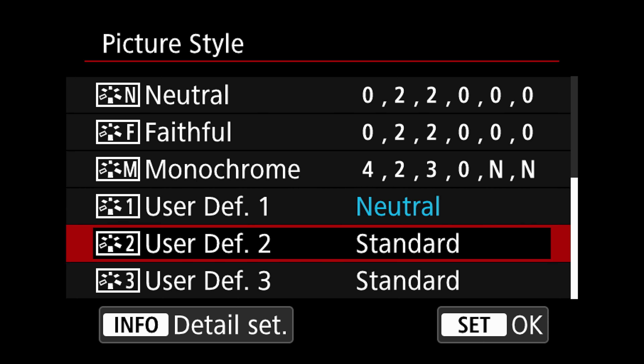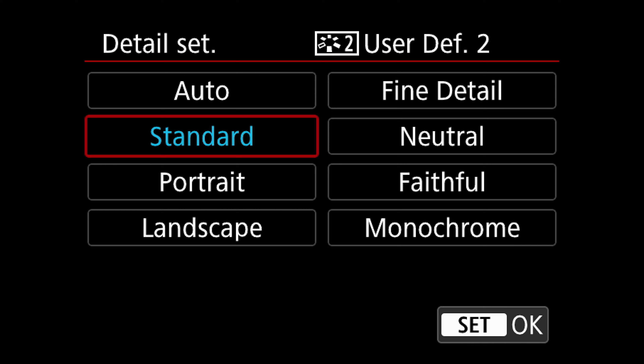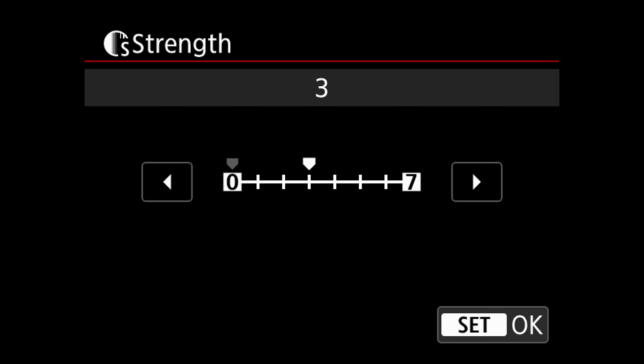To make our own custom picture style, we're going to go down to User Defined. I've already made my custom profile, so we'll do it again on User Def 2. We're going to hit Info, and you can start with a base picture style to base your custom profile on. I think Neutral gives the most natural-looking colors — Standard tends to make things a little more red and contrasty, which is pretty typical of Canon pictures — so we're going to go with Neutral.